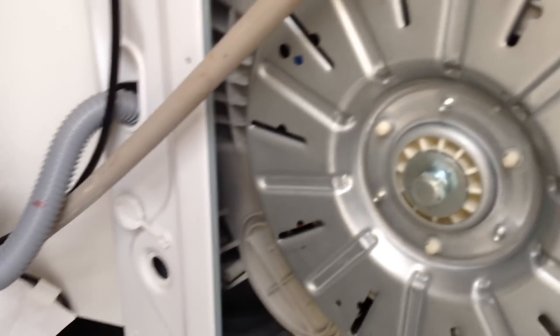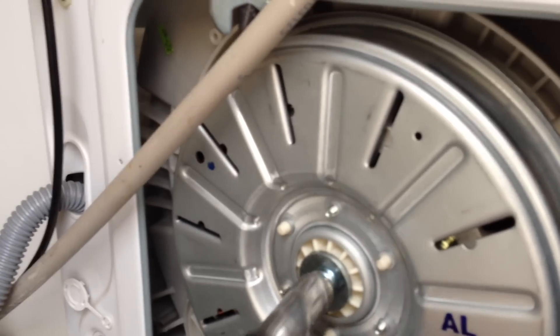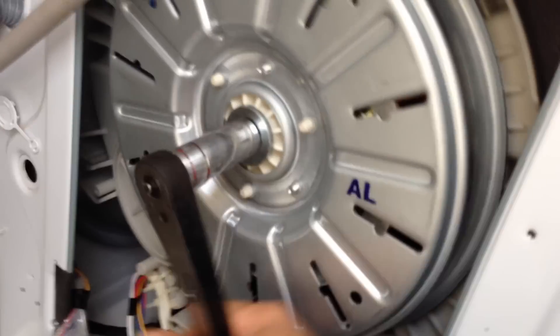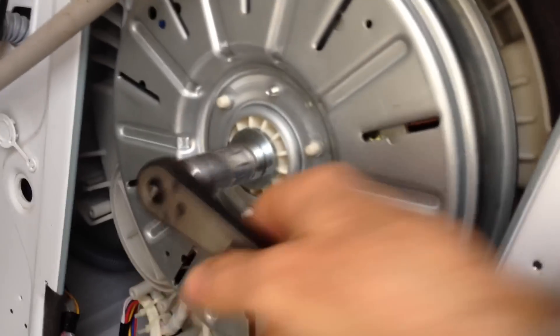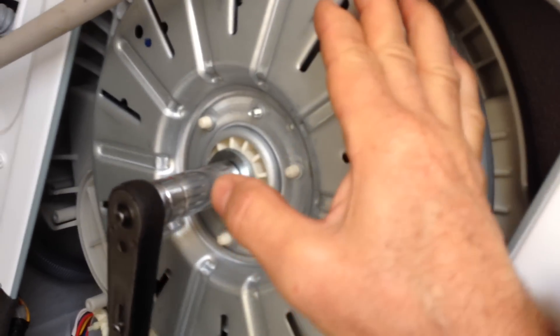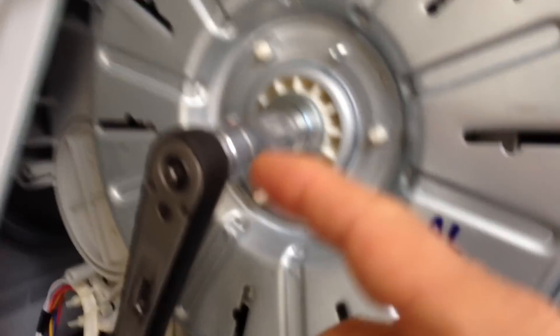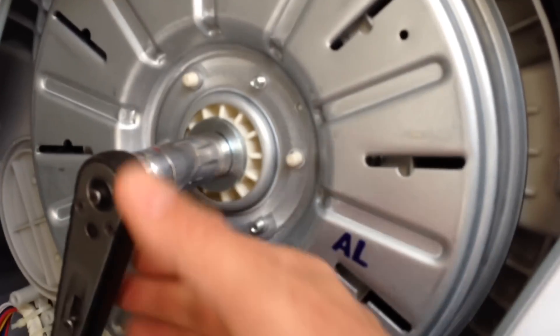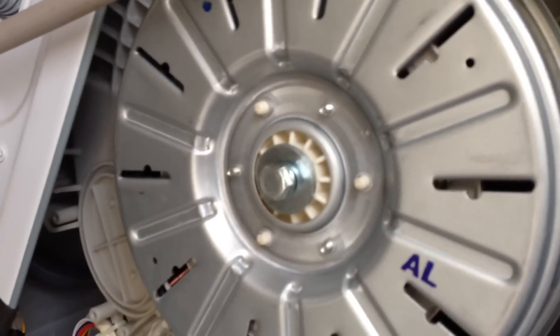So we're going to undo this bolt with a 17mm socket. You can either get somebody to hold the tub, or as I did, just wrench it quickly and do that quite a few times until the bolt loosens. Take that off, remove the stator - or the rotating bit, whatever it's called. And then underneath there are some bolts that hold the coil pack in place, which you then remove.